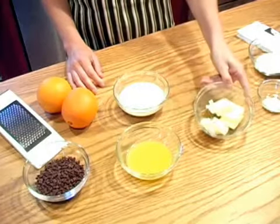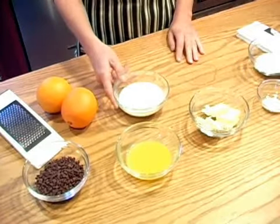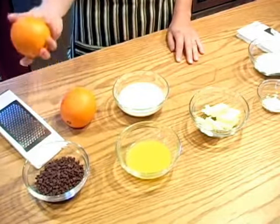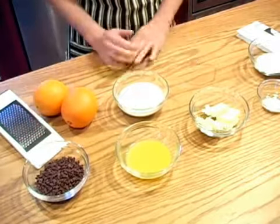You also need 5 tablespoons unsalted butter, approximately 1 half cup of cream, 1 quarter cup of orange juice, 1 quarter cup of orange zest, and 1 half cup of chocolate chips.